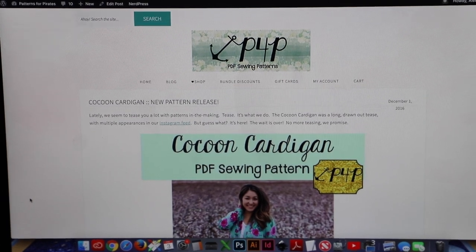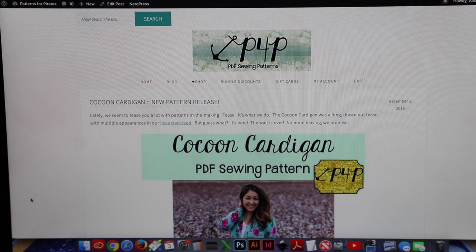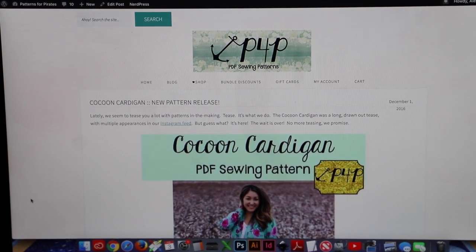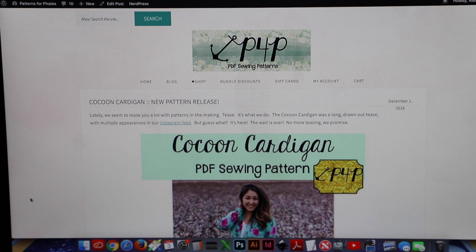Good morning Pirates and Mermaids! This is Alex with Patterns for Pirates and today we're starting our Cocoon and Butterfly Cardigan Sew Alongs. A couple of weeks ago I posted a poll in the main Patterns for Pirates group, and it looks like a lot of you wanted to do the Cocoon Cardigan Sew Along — so the people have spoken.